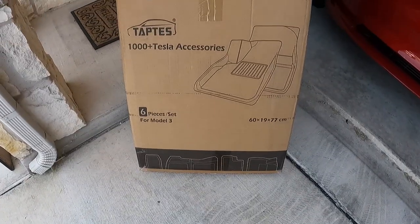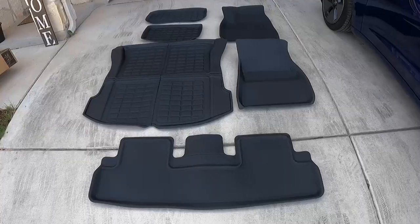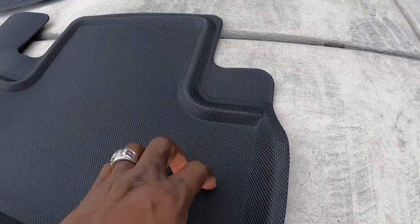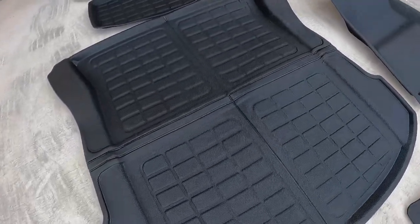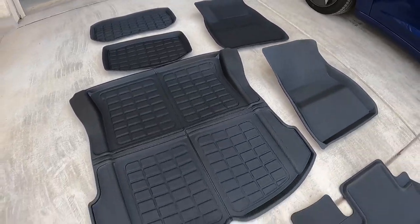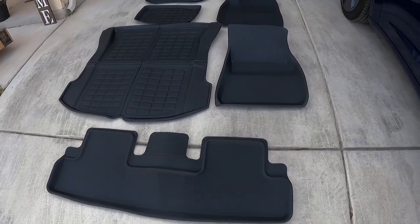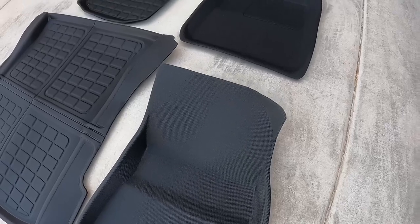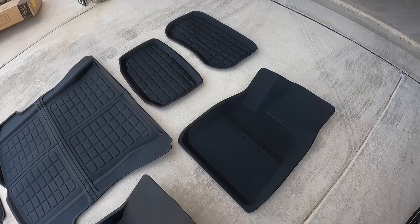This is the box that comes in — pretty simple, six pieces for your Model 3. Be sure to lay these out in the sun for a little bit so they can flatten out — the back portion and the interior floors for the rear. I just laid them all out to soften them up so they'll go into the car super easy and it's a very seamless process. They come folded in a box, so be sure to lay them out for at least 30 minutes or more. It's hot where I live so it didn't take long.